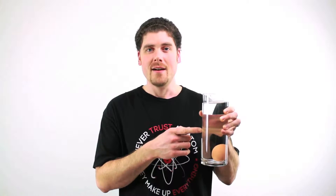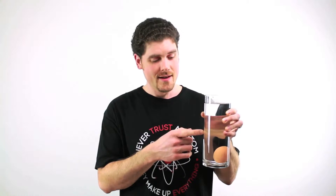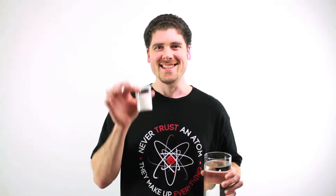Then we're going to make it stay submerged about halfway down, just free floating in the middle. You can totally do this experiment at home. The secret is salt.